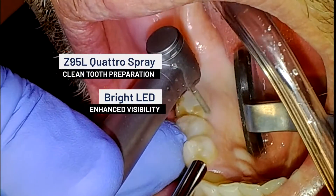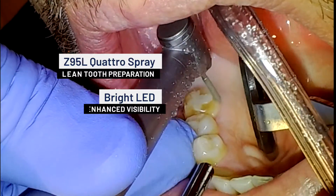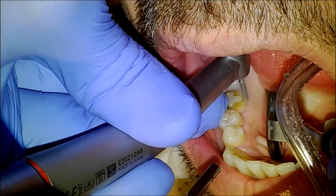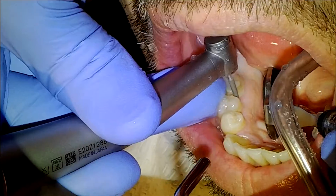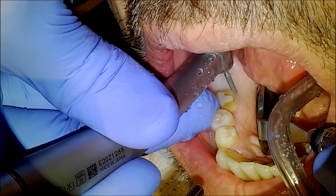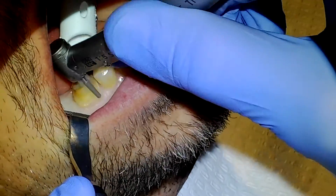The Z95L's four-nozzle quattro spray and bright LED are especially critical for enhanced visualization in the difficult-to-see areas of the distal and lingual surfaces of the tooth being prepared. Even as I prep along the delicate gingival border and the interdental papilla, there is no bleeding or damage to the tissue.